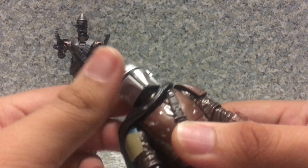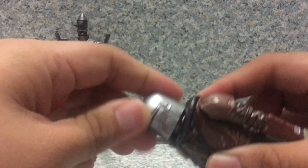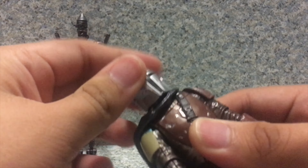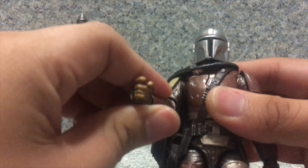Articulation-wise, this is the standard articulation. You get head rotation, and he does have double neck movement — he can go down this low and up this high. Arms fully rotate and go in and out, though it's a bit hindered by the shoulder pads. He bends at the elbows, rotates at the elbows, the wrist rotates and hinges up and down, while the left side hinges left and right. Interestingly, this Star Wars figure — the Mandalorian — has a butterfly joint and rotation at the gauntlets.